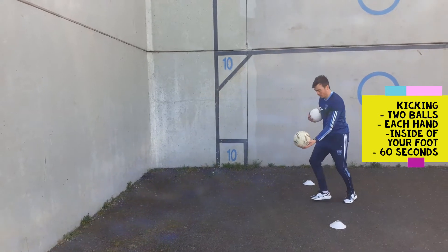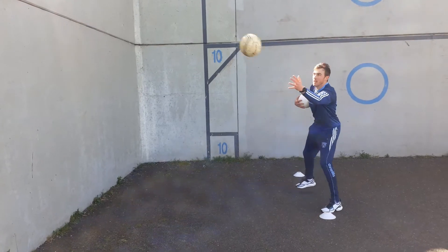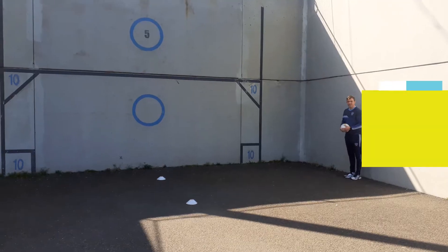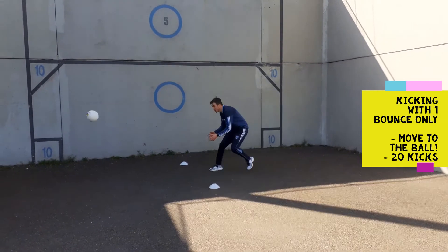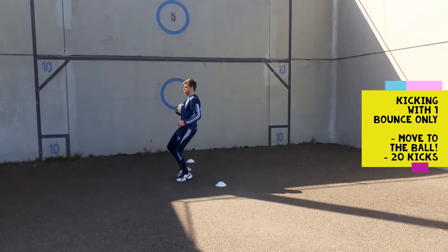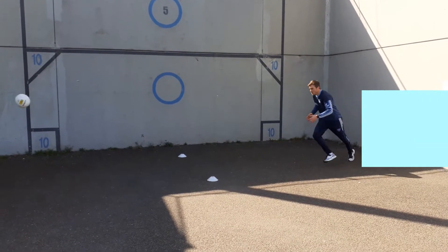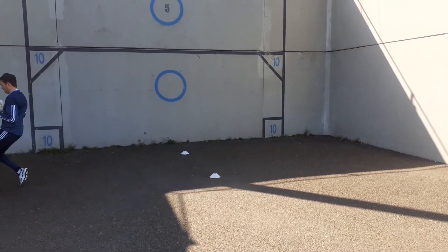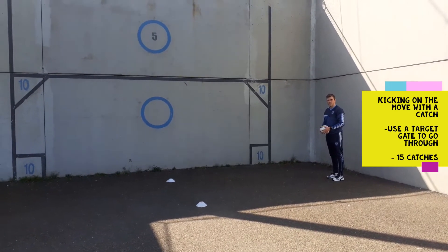Inside of your foot kicking. Try and catch it. Kicking on the move — only one bounce allowed.